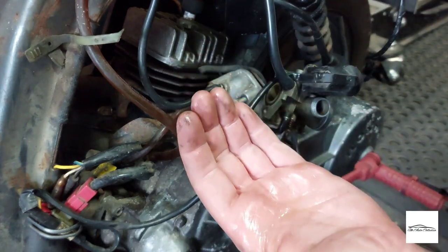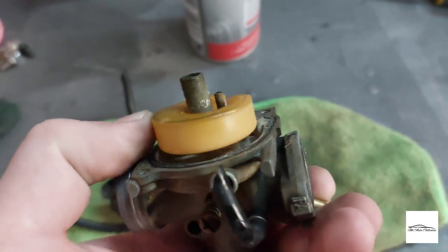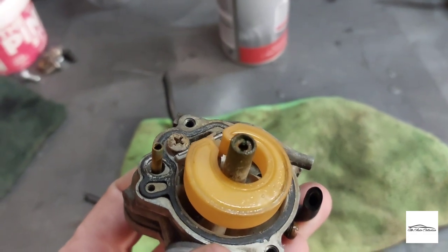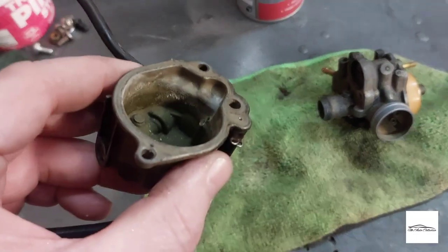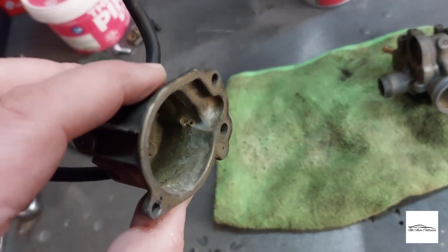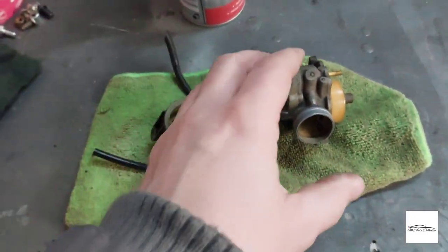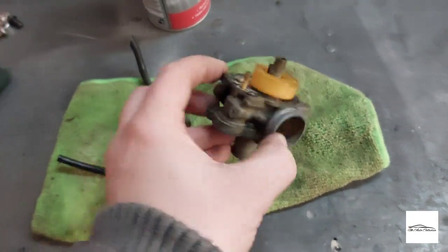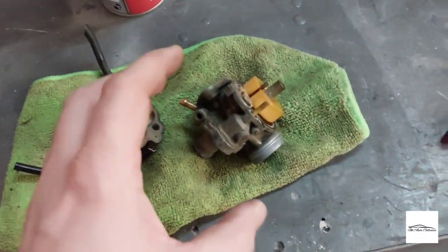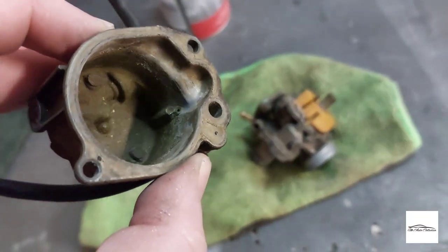Yeah, safe to say that's gone off. Float looks pretty clean and operates lovely, but there's a bit of build-up on there. The jet is filthy so I'll be removing that. The bowl itself is filthy — it's pretty shocking to be fair. I've got some carb cleaner to try and get rid of all the residue, and I'm also going to leave it in my ultrasonic tank for maybe 10 minutes with the degreaser I have in there — that should clean up the exterior as well. Admittedly I wasn't expecting it to be quite that dirty.